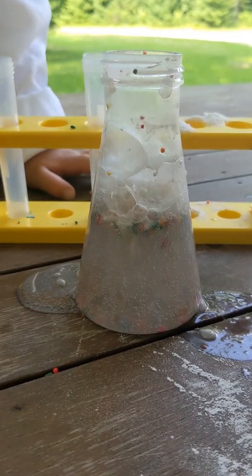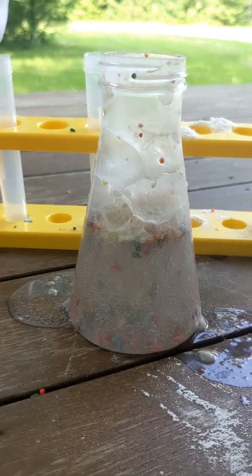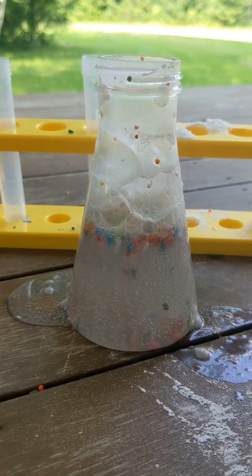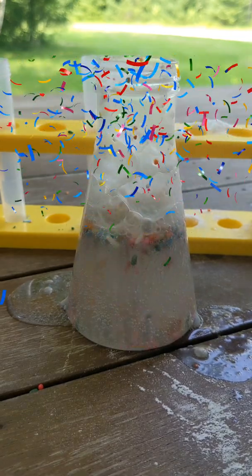Cooper, tell us what you think you see. I think I see sprinkles at the bottom going to the top and throwing them.